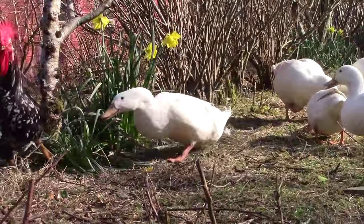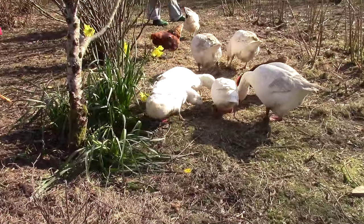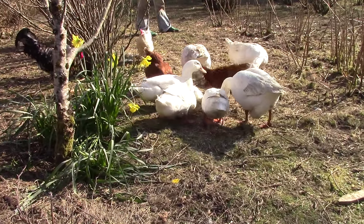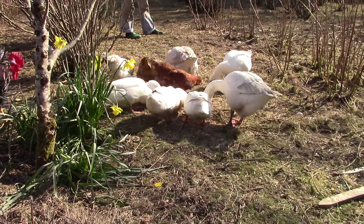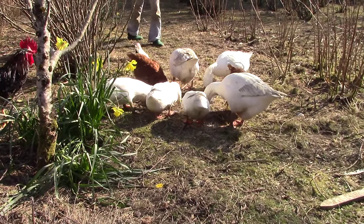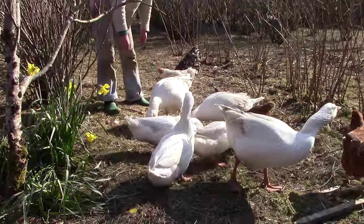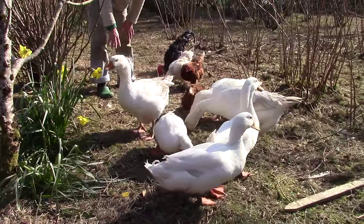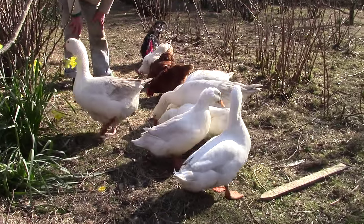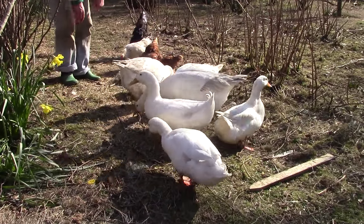We have to do something about him, but we want to keep the other drake who looks almost exactly the same. I think it's the one with the curly tail that isn't quite as curly as the other curly-tailed one. The trouble is, obnoxious drake is not stupid and he's proving difficult to catch.